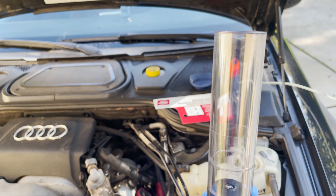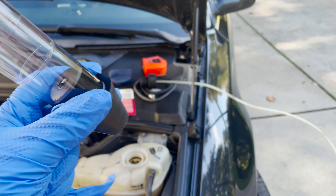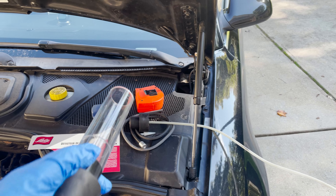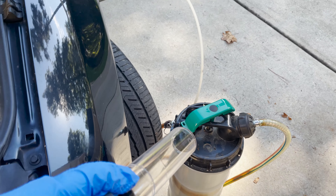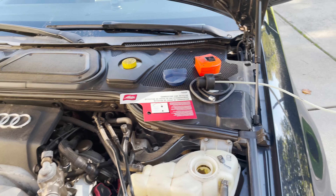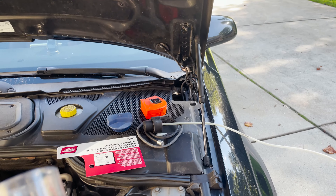The next steps say to fill the apparatus to the line with the blue solution. Do not sit it on top of the radiator cap yet — plug in the top of the apparatus along with the vacuum hose. I'm just going to use my hand pump to do the vacuum part; you could connect it to one of the connectors on the car itself. So I'll fill this up with blue, put the cap on, and go from there.